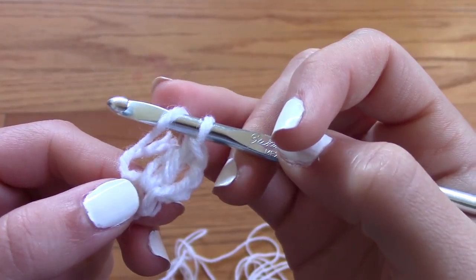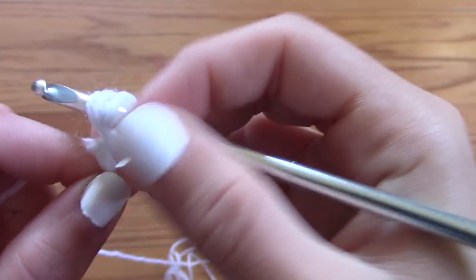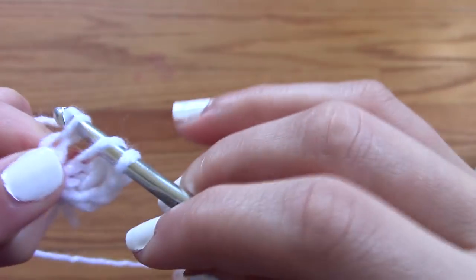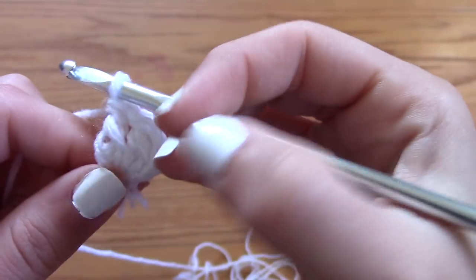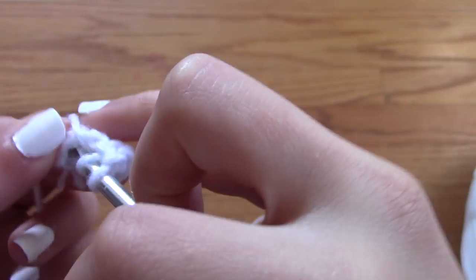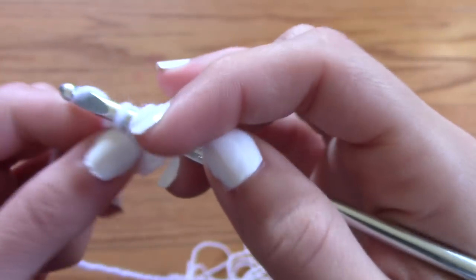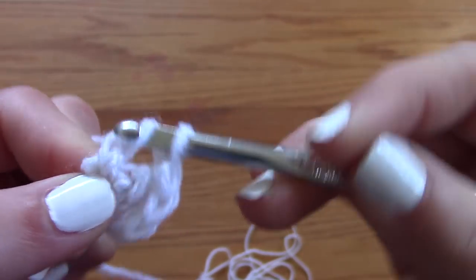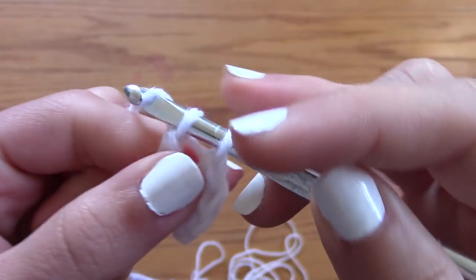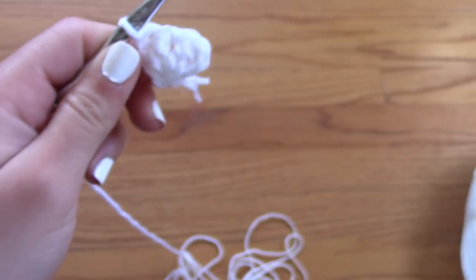After you've created one triple crochet — I'm just going to keep calling them triple crochets because it's easier to say — you're going to create another triple crochet inside of the same stitch in the middle. Yarn over, through the stitch, yarn over, back through the stitch, yarn over — you're left with three loops on your hook — go through one at first, then yarn over, go through two, then yarn over one last time and go through the last two loops. That is what I call a triple crochet, although it's probably called an extended double crochet.